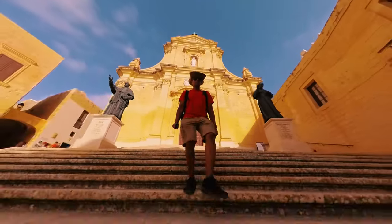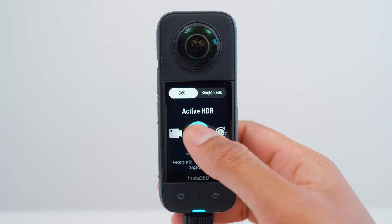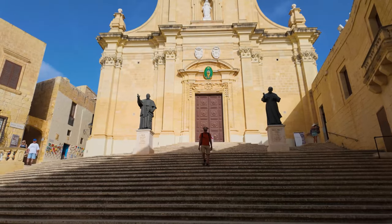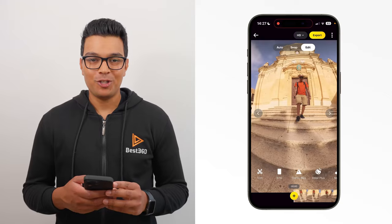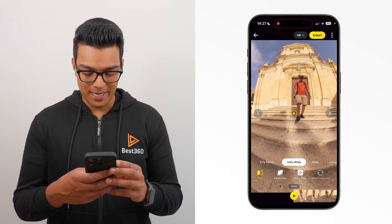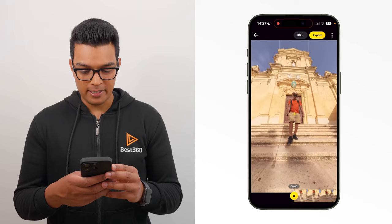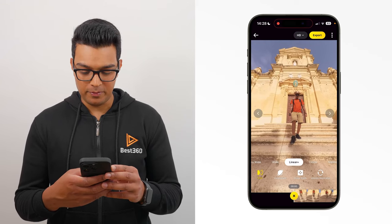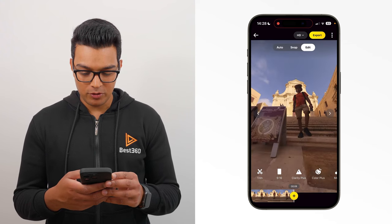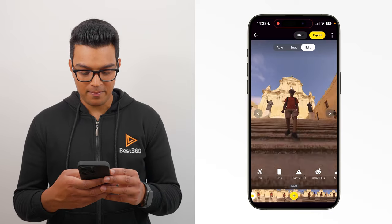Shot number eight is low angle. I set the X3 to 360 active HDR, 5.7K30. Point the X3 towards your feet and walk forward for at least 10 seconds. To edit this shot, add a key frame at the beginning using the linear plus field of view. Reframe so I'm looking up to myself with the cathedral in view and update the key frame. Then go to the end of the shot, put myself in the center of the frame, add a key frame, and you now have a low angle shot.